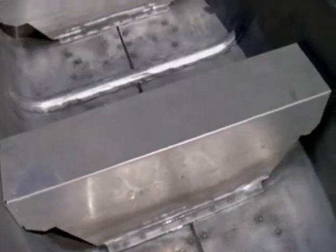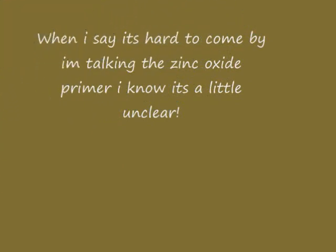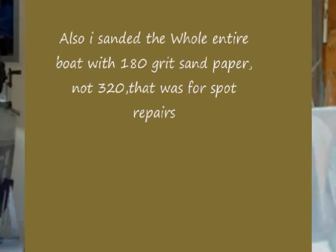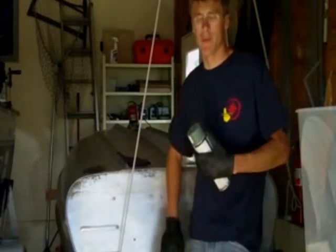Most of the sanding is done now except for the very back portion. Back here the floor is still dirty and it's got glue on it. I've got most of the glue off from the inside of the boat.